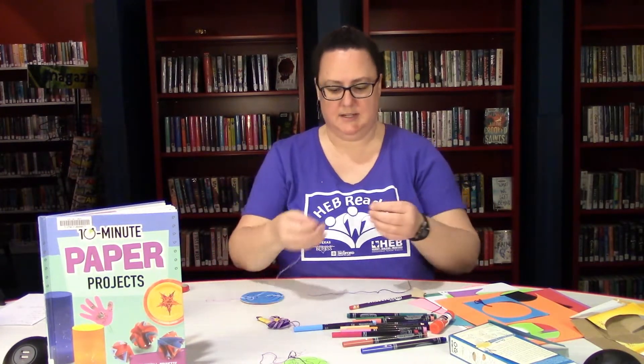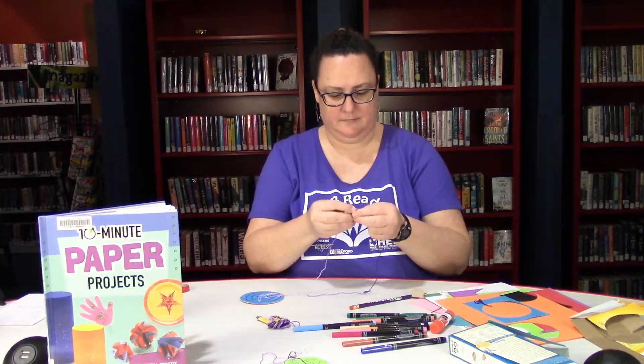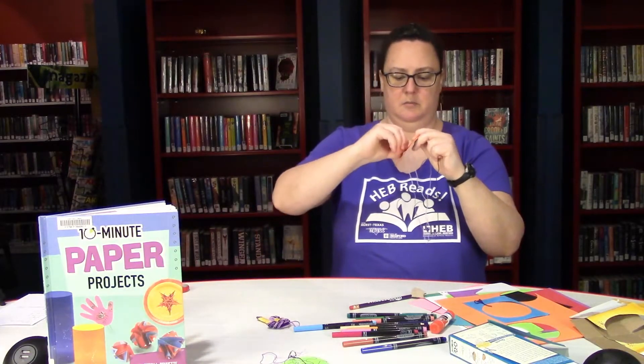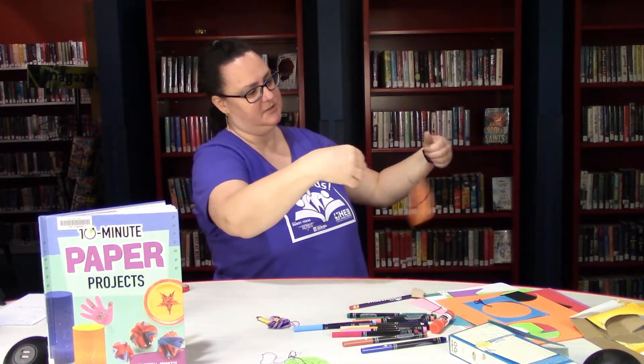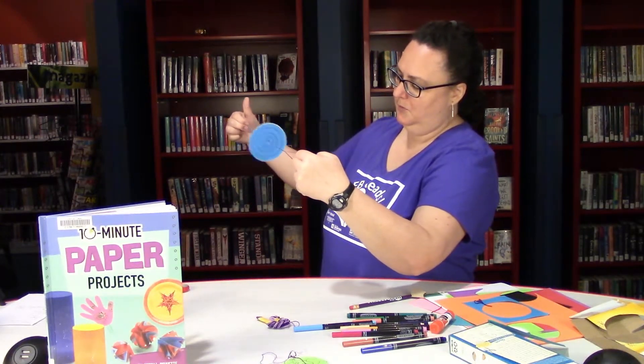Then you want to tie those ends together — whatever your favorite knot is. Now I'm going to pull my string through from the other side and get my paper spinner balanced right in the middle. Then I'm going to spin it around like this to wind it up, and then pull apart — and it spins! You can see what my stripes do: they sort of blur together all in one. But this side looks awesome — it's like the Twilight Zone!